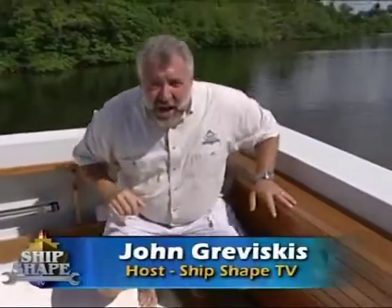Good point. Well, good deal you made it. Hi, I'm John Graviscus. This is Burt Dell. Burt, say hello to everybody. Hey everybody.